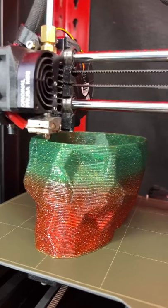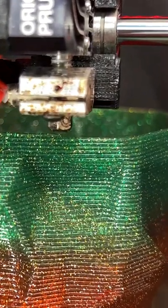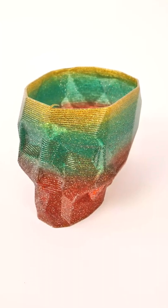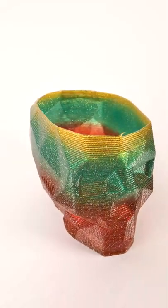This is the Low Poly Skull Vase by Dominique 1988, and I wanted to go big, so I printed it with a Bontek CHT 1.8mm nozzle — that's bigger than the filament diameter itself. Look at those huge layer lines, and that's where the vase mode ended. It makes this vase look just great. But is it me, or does it look kind of like it's filled with blood?